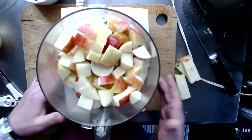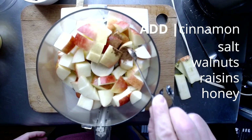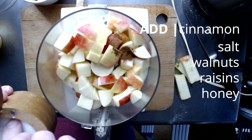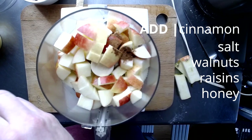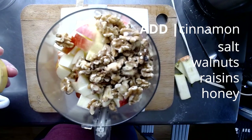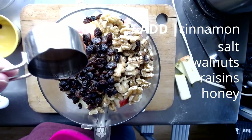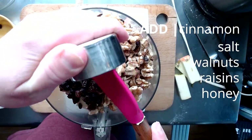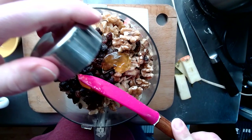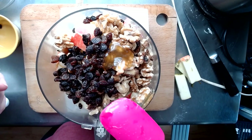In the food processor we have just the apples so far. We're going to add our cinnamon, a pinch of salt — depends on how big your hands are, I'm going to go with two pinches. Then we add the walnuts, the raisins, and our honey. This is not a ton of honey going in because the grape juice itself is pretty sweet.